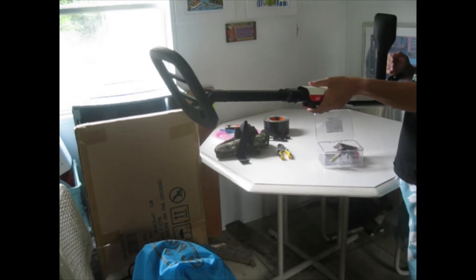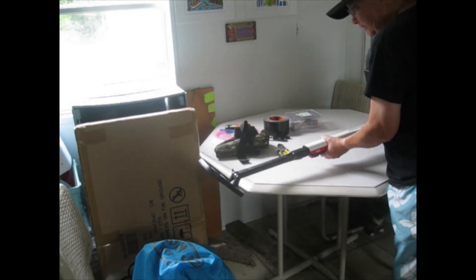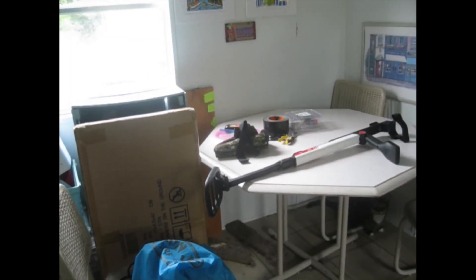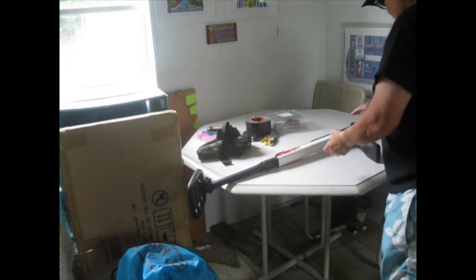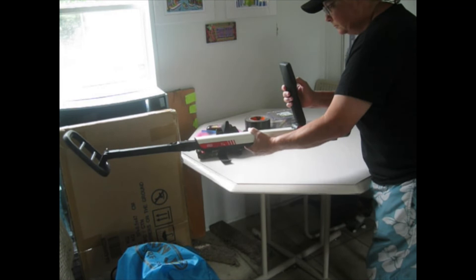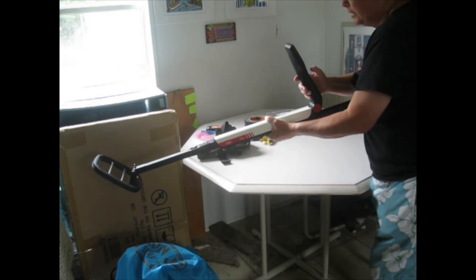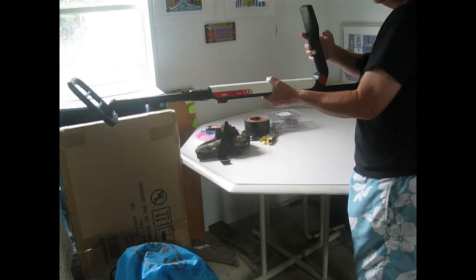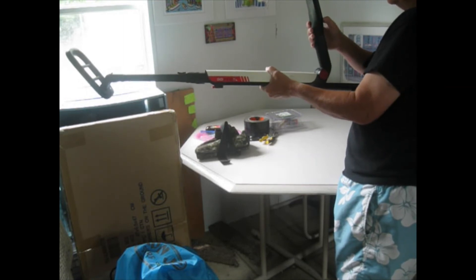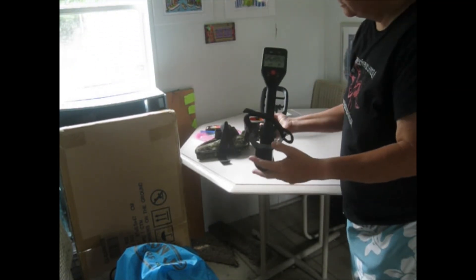Of course I'm going to pick up metal things inside the house — metal things everywhere. Let me at least turn it on and see if it works. This button here — all right, so it is turning on, it's got batteries. It's set to all four — I should change it.